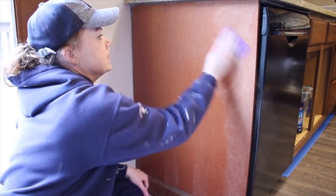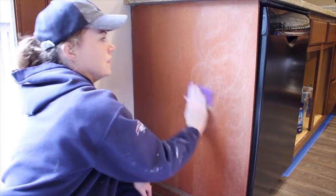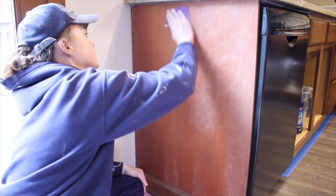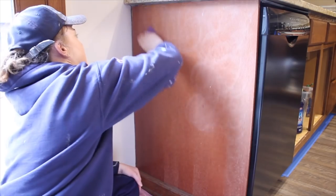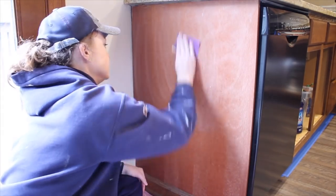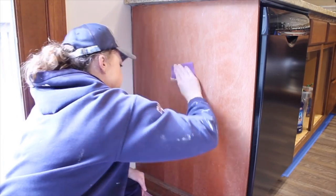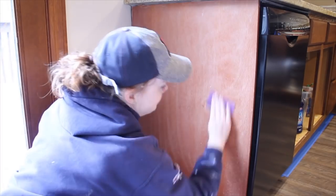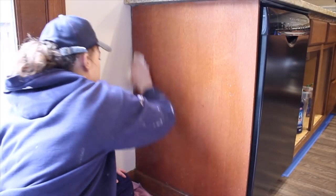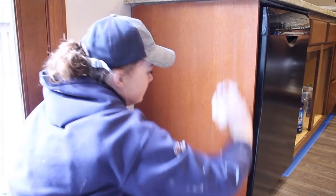Do some scuff sanding on any flat parts. It's up to you if you want to do them on the cabinet doors or not. I did end up going back and hitting the doors of these cabinets just in the flat areas and around the top edges. Just scuff sand with 220-grit sandpaper and then clean it the way I just showed you — get all of that off so we're really starting with a good surface for the paint and primer to stick to. It's tedious but this part is the most important.